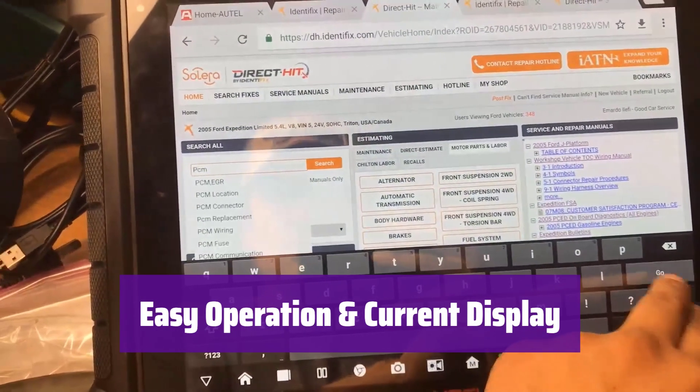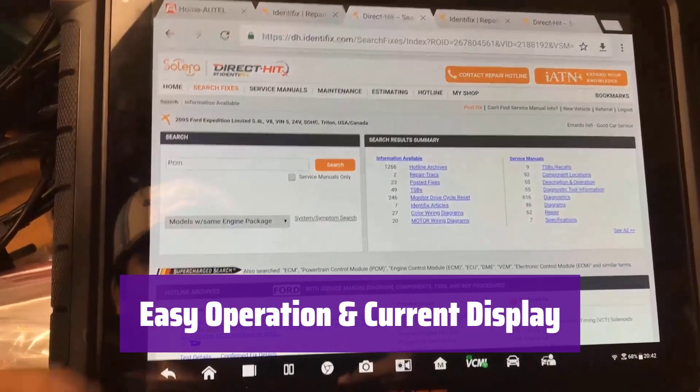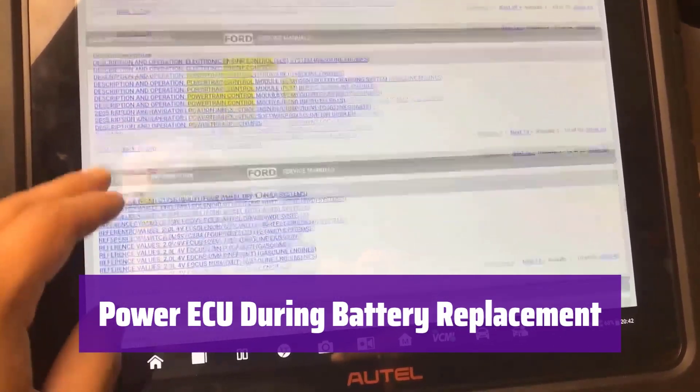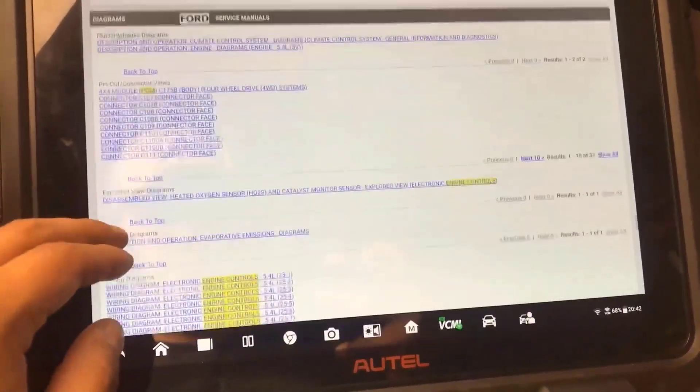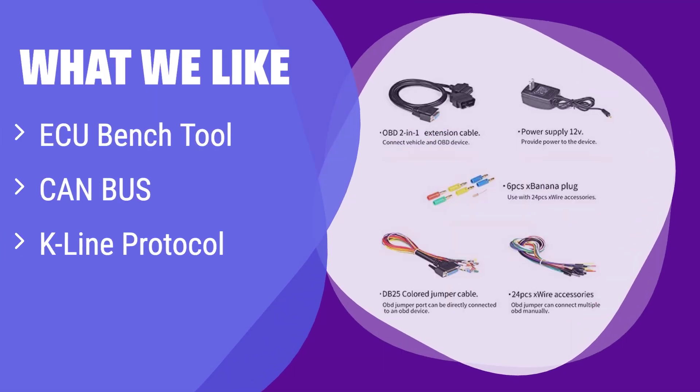It features simple operation with a banana plug or DB25 connector, providing power to the ECU and displaying current values for easy diagnosis. Use it to supply power to the vehicle before replacing the battery, ensuring continuous power supply and preventing data loss. It allows you to power an ECU on the bench for diagnostics and immobilizer work, and checks all OBD2 diagnostic socket pins and non-standard OBD2 protocols. If you need a versatile tool for ECU bench testing and car diagnostics, this is the one for you.